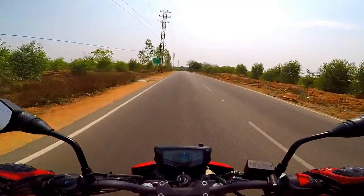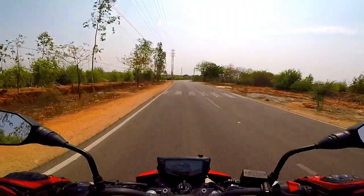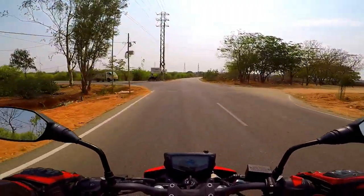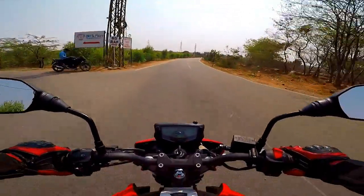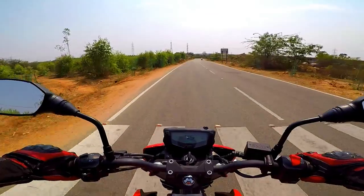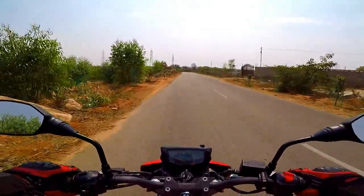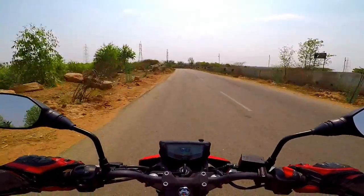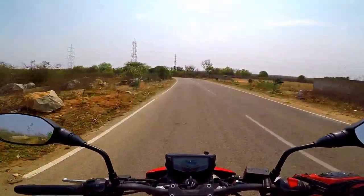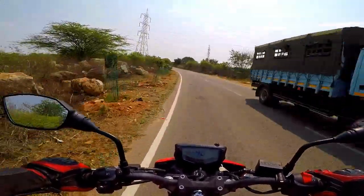Wow, what an engine! Superb refinement, great stability. So this is the RTR 160 4V ABS model.